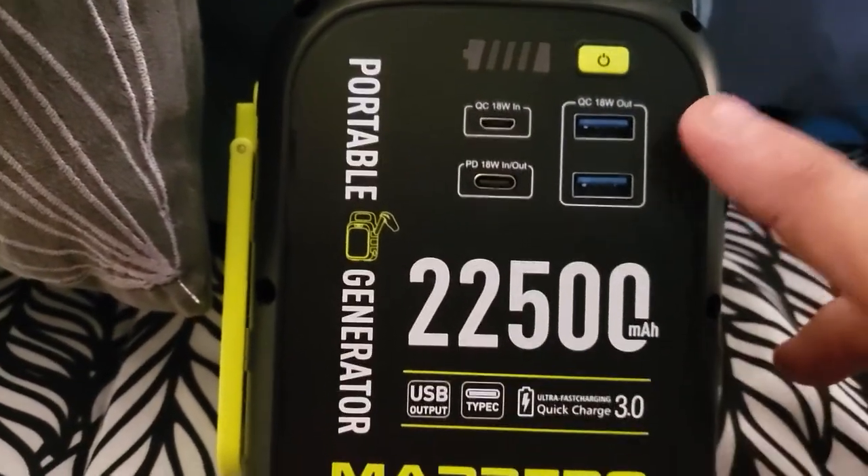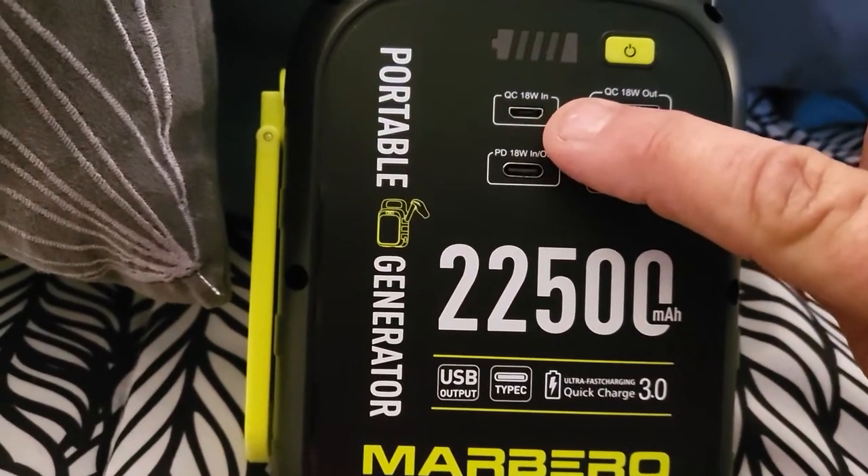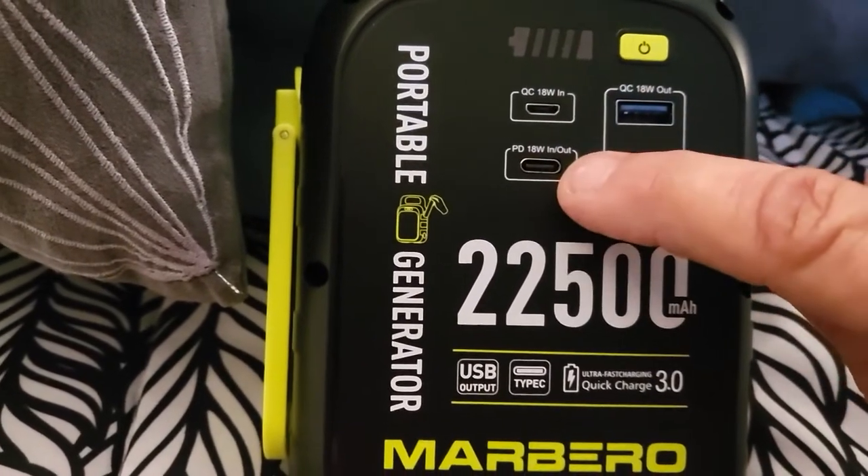Here's the setup on it: you got two USBs, you got the little mini USB, and a USB-C port.